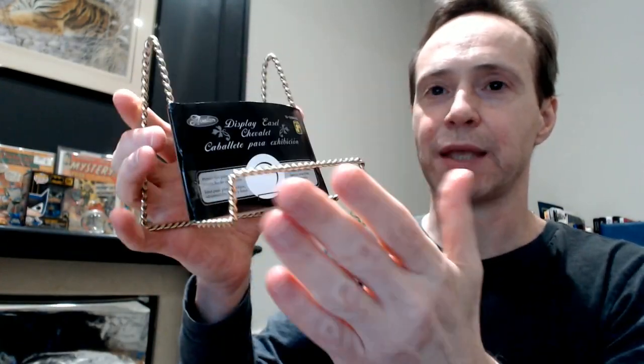It basically is a little stand, and you can take your comic and just put it in the stand and it stays pretty nicely. And the good thing about it is it's very adjustable — you can just bend it so you can get the perfect angle for your comic. You want it to be more laid back, you can, or you can angle it where you just sort of bend it and have it display properly.